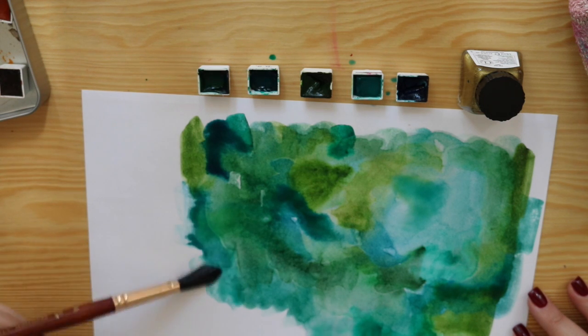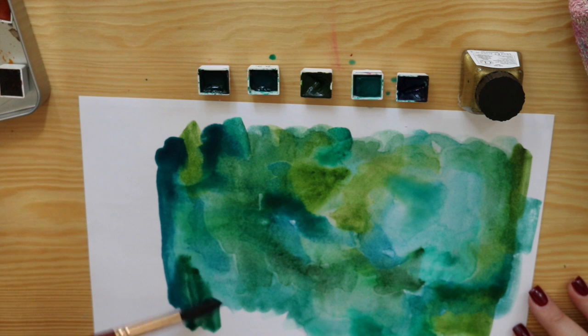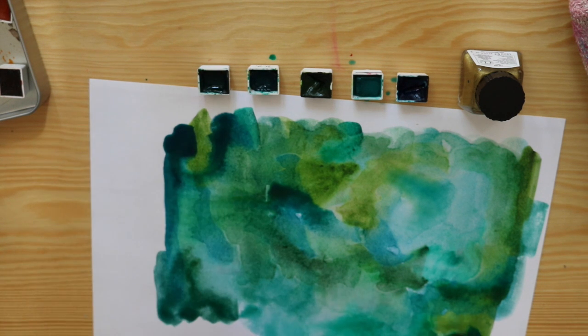I know that red is normally very traditional for Christmas and I do show you a red version, but I do not paint it on camera. I thought the greens were so beautiful and a little bit of a different take on Christmas - the green and gold just looks stunning.